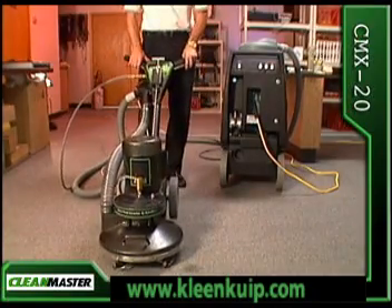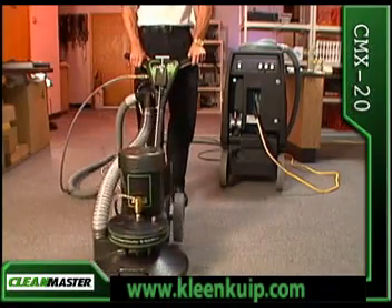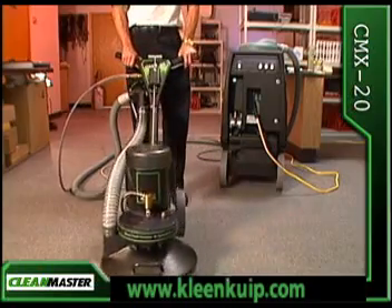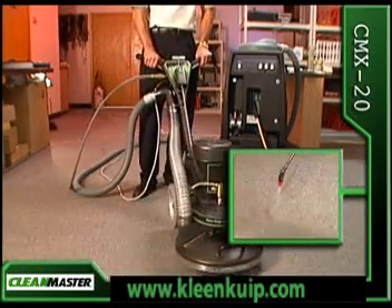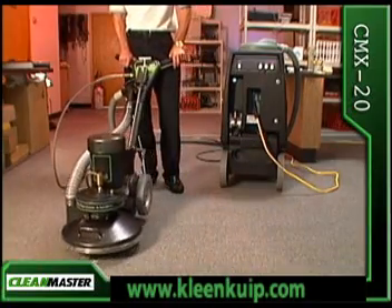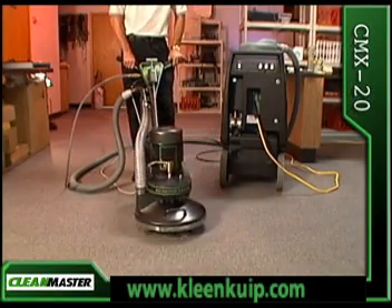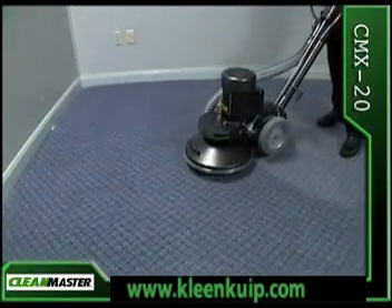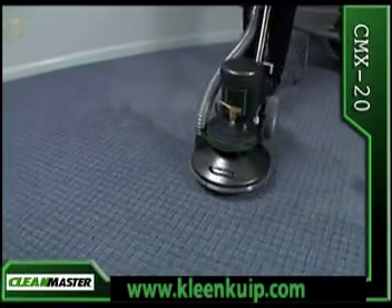The CMX20 thoroughly cleans your carpet in a one-step process that clears all sides of the carpet fiber. CleanMaster recommends pre-spraying your carpets for maximum results. Restore filthy matted traffic areas without the back-and-forth fatigue of conventional tools.